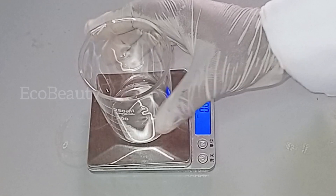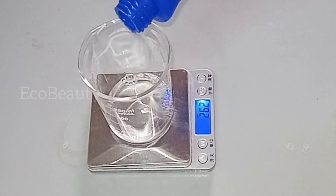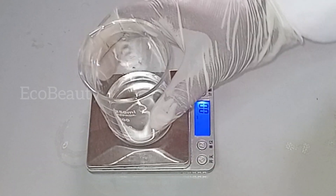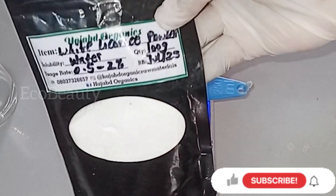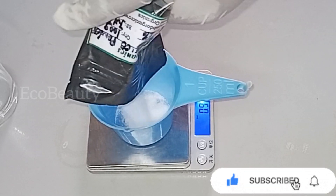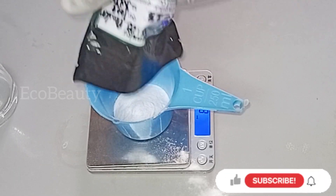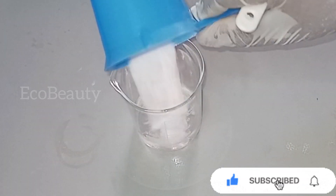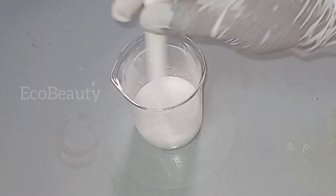For Phase C, I'll place another beaker on my scale to measure out some distilled water — this is the remaining distilled water left from Phase A, which I'll use to dissolve my active powders. I'll set the water aside and place another container on my scale to measure out the first active powder: liquorice. I'm using 10 grams of liquorice, which has a soothing effect on the skin, helps to ease inflammation, boosts dull skin, and brightens the skin. I'll pour the liquorice into my water and stir to dissolve.